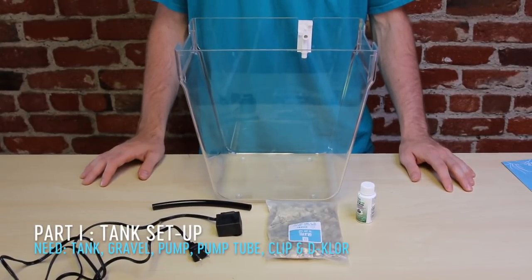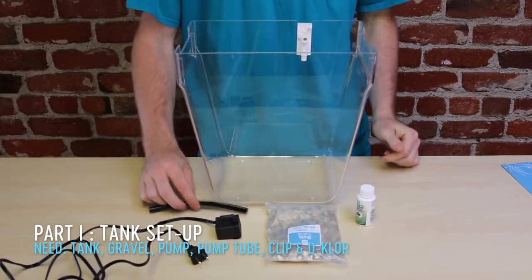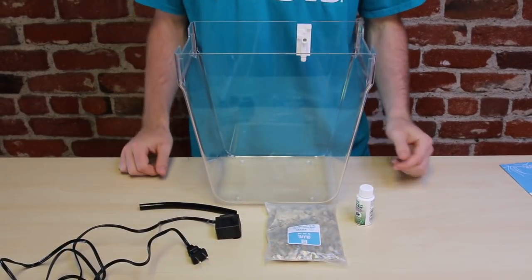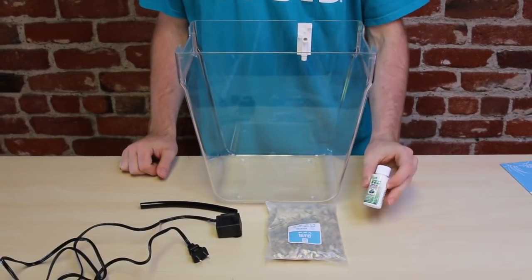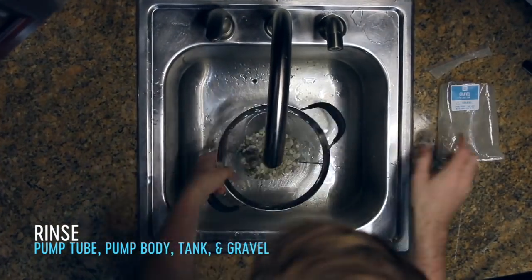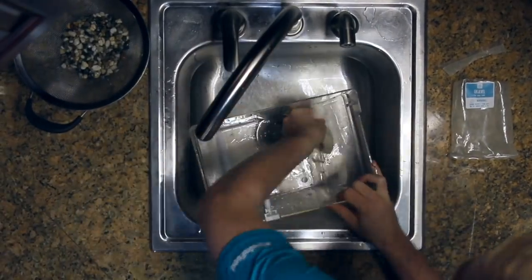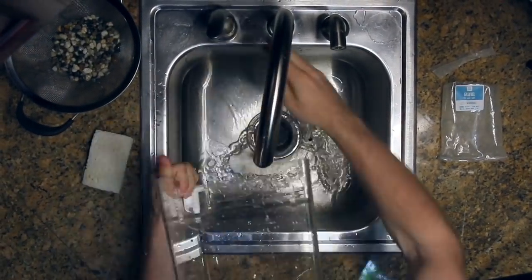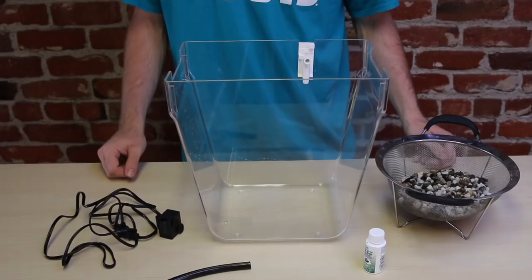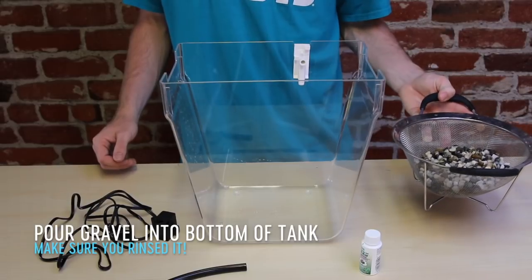To begin we're going to set up your tank. You're going to need your tank, your clip, your pump tube and your pump, as well as your gravel and your dechlorinator. Alright, so we washed everything. Now the next step is to add your gravel to your tank.